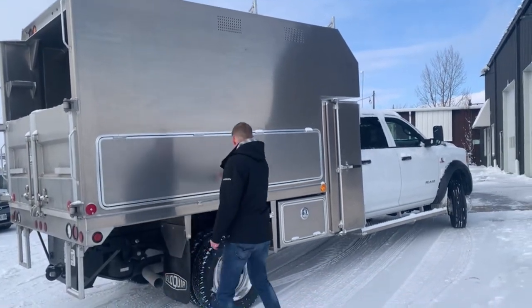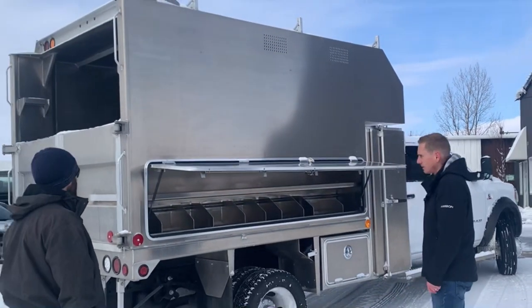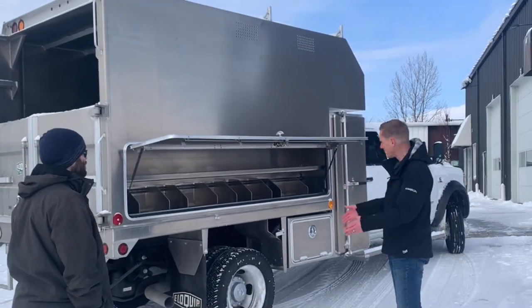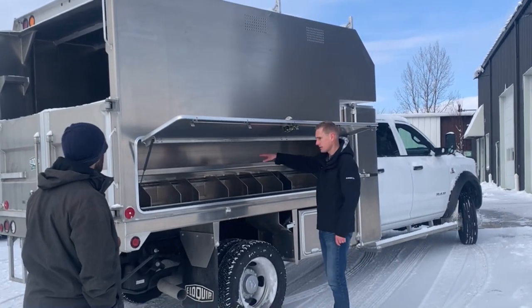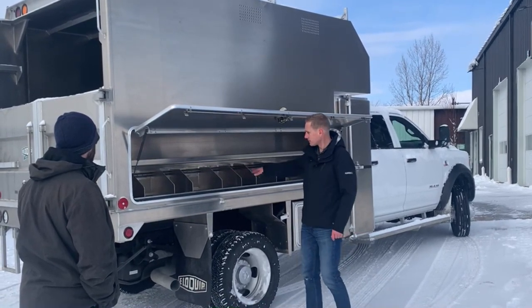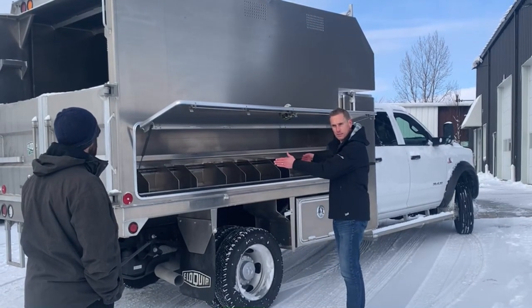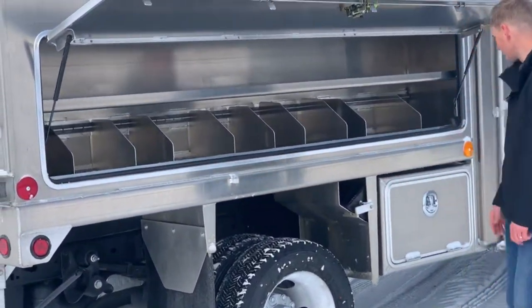On this side here you've got your sealed pruner box. This pruner box is vented so if you want to put some small saws in here or whatever, that's fine. Pull saw storage up here. Down here we've got little dividers for your different gear so you can put smaller gear in and when you're dumping it doesn't all slide to the back — keeps things neat, tidy, and organized.